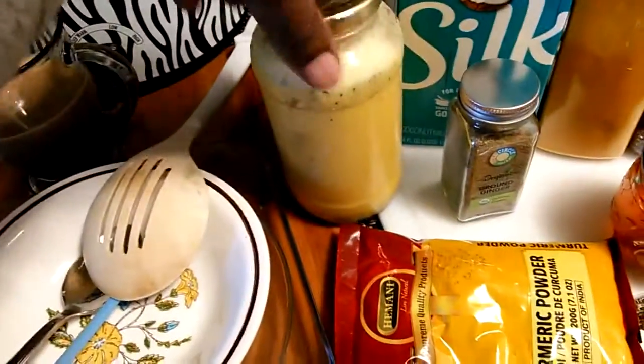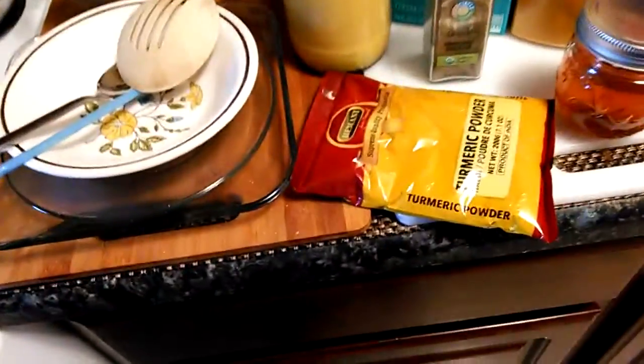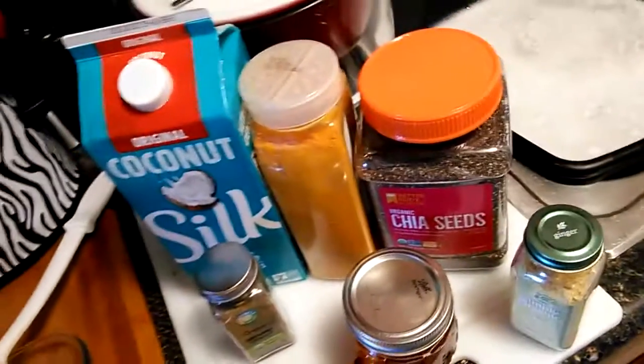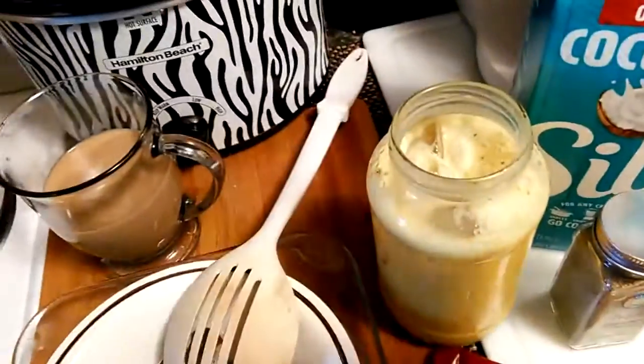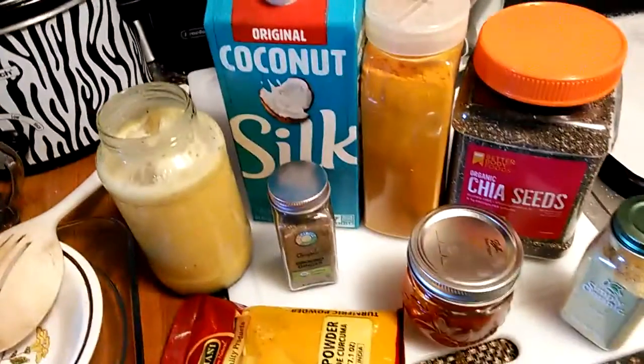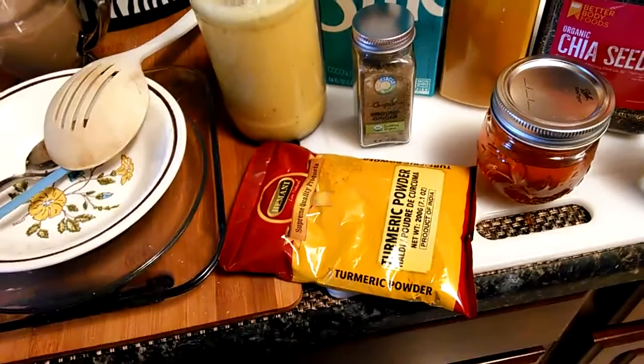Oh man, it's delicious! You ever heard them tell you to drink turmeric milk? There it is — voila, with the coconut. Oh man, that is delicious. Make yourself some turmeric milk.